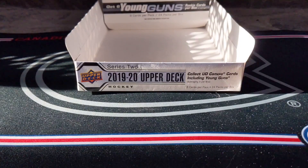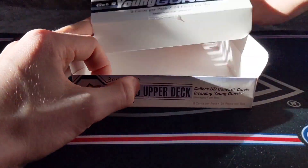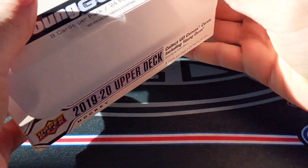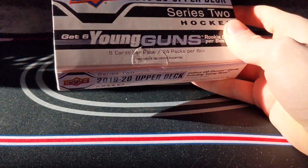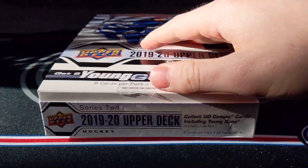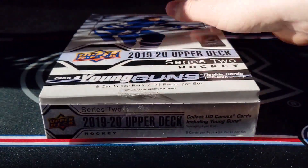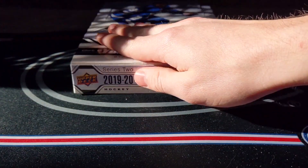I've actually taken about a 30 to 45-minute break just to process what just happened. What a box this was — such a great, great box. I got what I wanted. I got the Kaden Primo — not supposed to say this for people skipping to the insert recap who want it to be a surprise — but I got a Kaden Primo Young Guns, which is what I wanted, and a Cale Makar Young Guns.